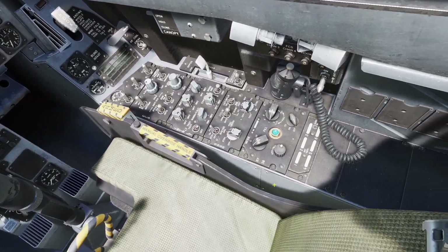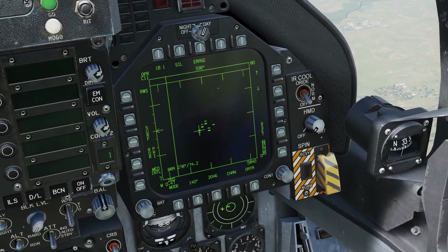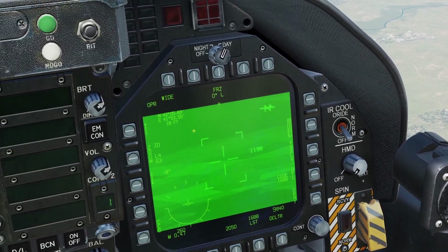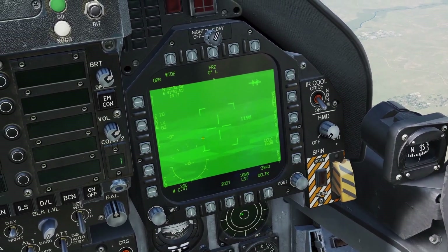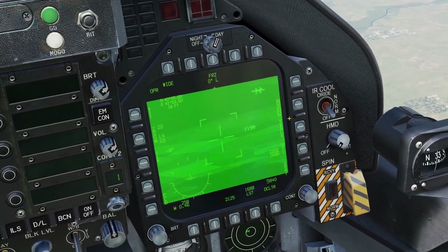First, you need to turn on the pod with this power switch right here. Once you turn it on, you can go to the Targeting Pod page by going to the Tactical menu and clicking FLIR. If you just turned on the pod, you need to wait for it to warm up. It will say Not Timed Out, and once it's on, you can see the pod.